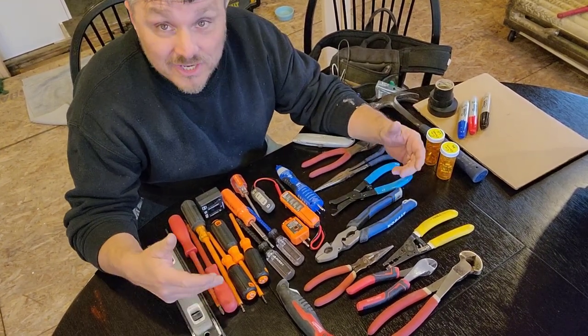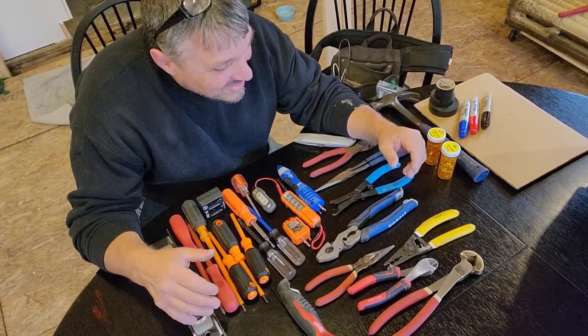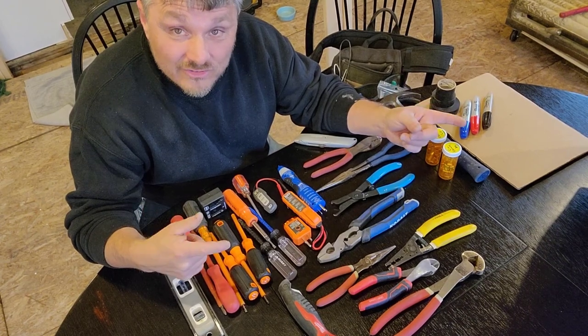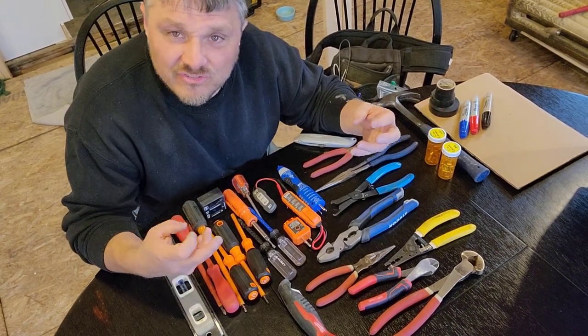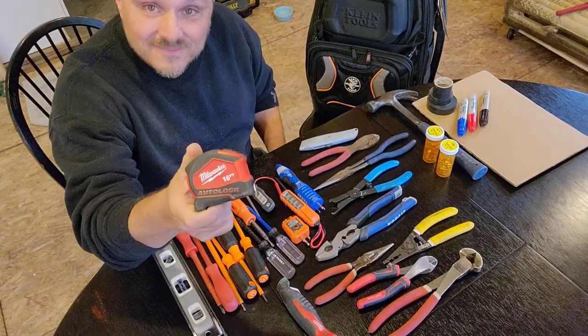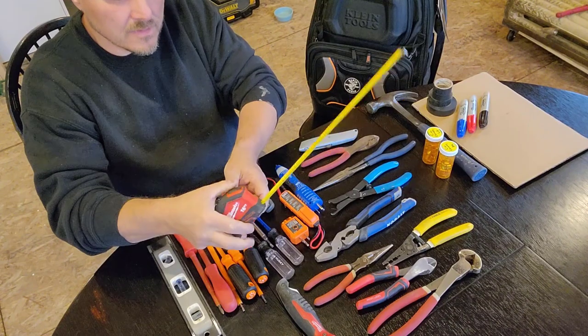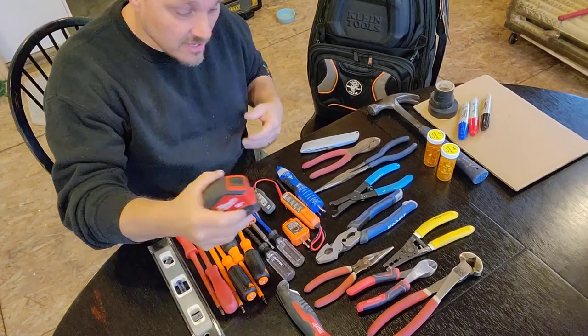It doesn't look like much until you put it in a tool belt and then you try to wear it — and then this becomes a lot. So now I'm going to just try and see where this stuff wants to go, how it feels. I forgot the tape measure. I have a 16-foot Milwaukee tape — nothing special, but this is also an everyday carry.